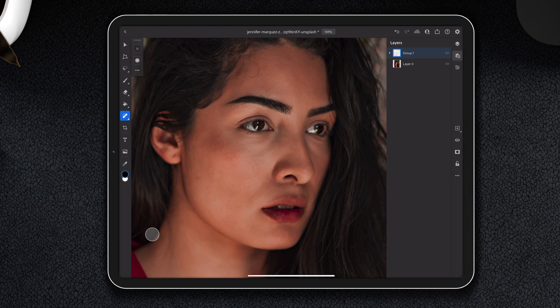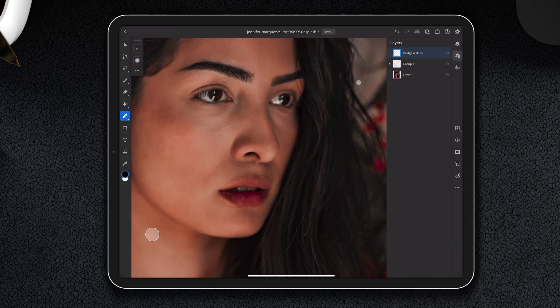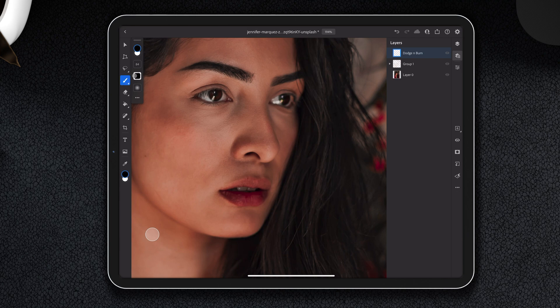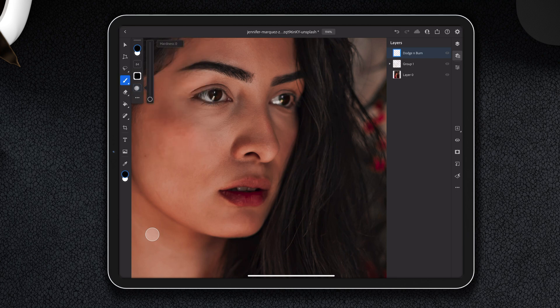To do the dodging and burning — to lighten or darken — we're going to start a new layer and name it 'dodge and burn.' We're going to set our dodge and burn layer to soft light. Then we go to our brush and make sure we have a very small amount of flow, maybe one percent. I don't like to use pressure for size or pressure for opacity. We'll make a decent brush size, maybe 40.